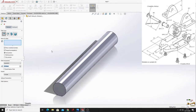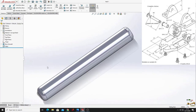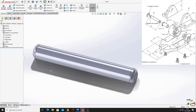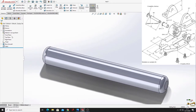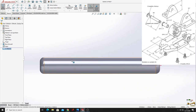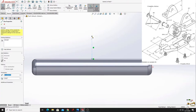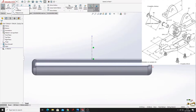Use fillet for these two edges - the radius will be 2 millimeters, press OK. Now open a sketch in the right plane, normal to it, and make a center line in the middle of this edge.